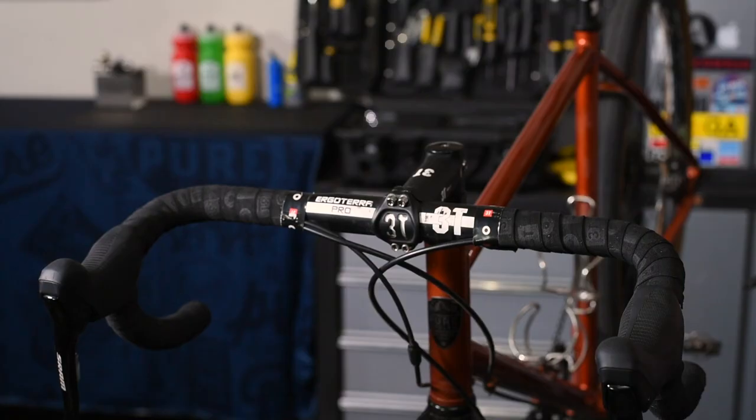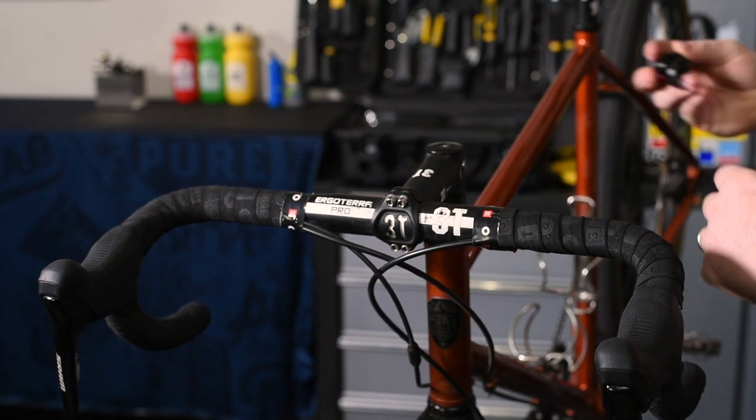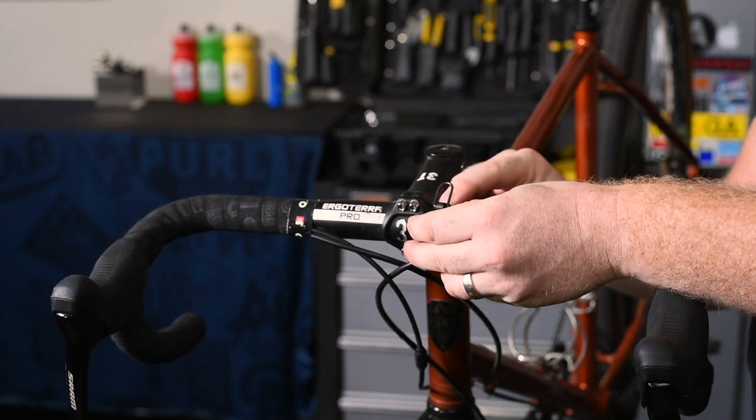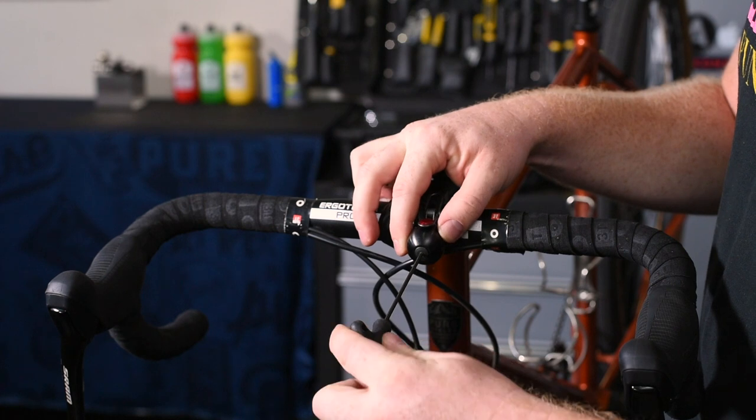For some of you watching, you might be thinking, "All right Anthony, you've sold me on this bell, so now how do I set it up?" The attachment to the bar is quite simple and is done through a strip of bendable metal which attaches to a slot on the back of the bell. Once that is done you can take a 2.5 millimeter allen wrench and tighten the bolt from the front.